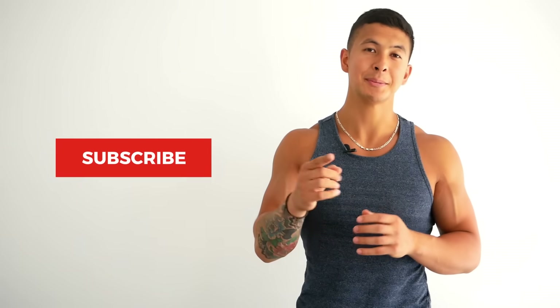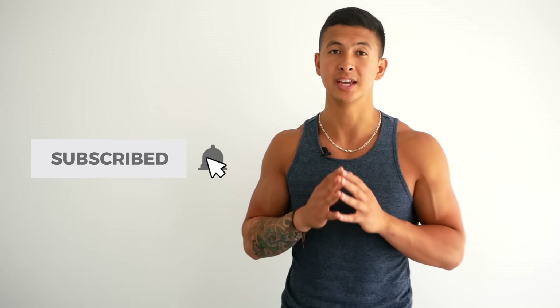Anyways, as always, please show your support by giving the video a like, leaving a comment down below as to what you'd like to see me cover next, subscribing to the channel and turning on notifications — this all really does help me out. Thank you so much everyone for the continued support. I really do appreciate it and I'll see you next time.